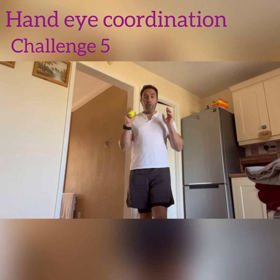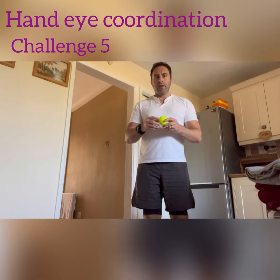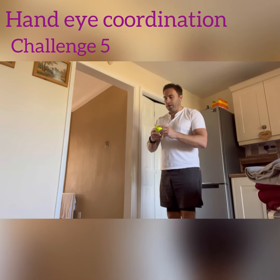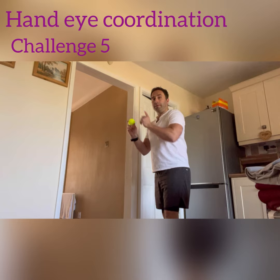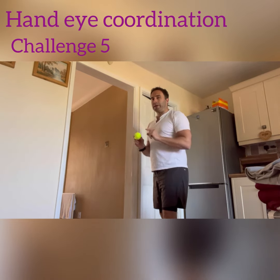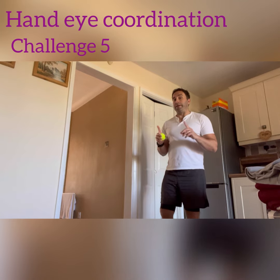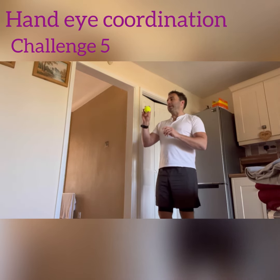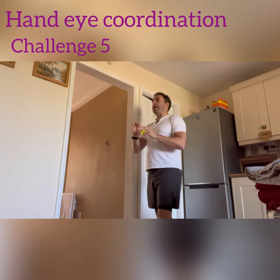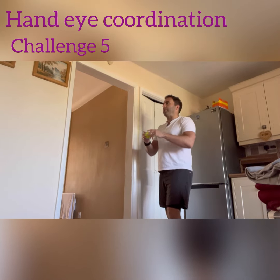Now for the fourth coordination skill test. We're going to take the ball, throw it forward, and react by capturing it with the opposite hand. Make sure you're in an area where you're not going to smash anything, because you can easily try to catch the ball and it goes flying out of your hand. Just make sure your environment is right.